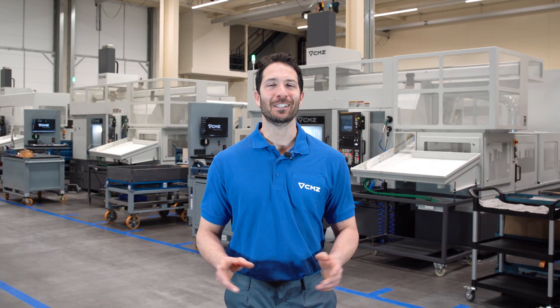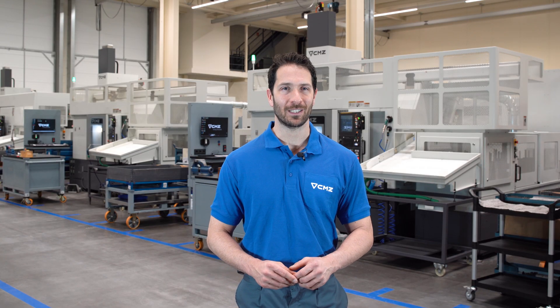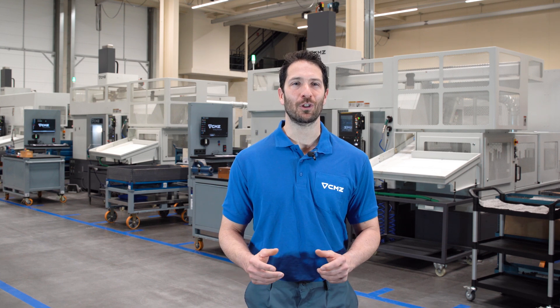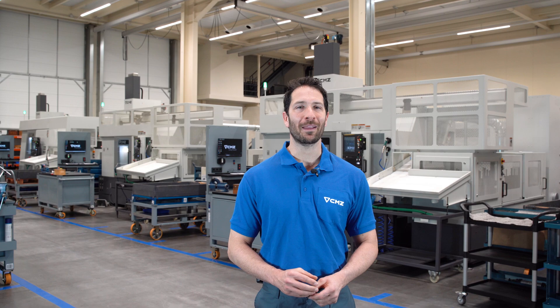We hope you have enjoyed the video. At CMZ we are committed to in-house production. We manufacture more than 80% of the components for our lathes at our own facilities. Would you like to find out more about our production process? Do not miss our next Made in CMZ video. Thank you.